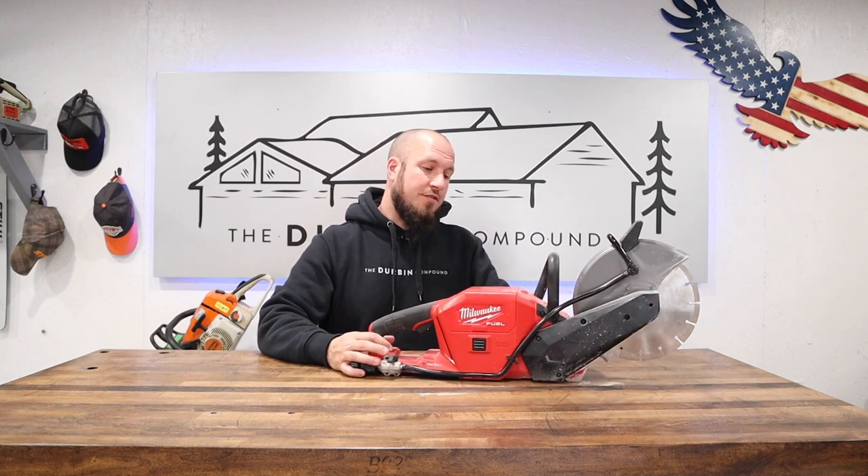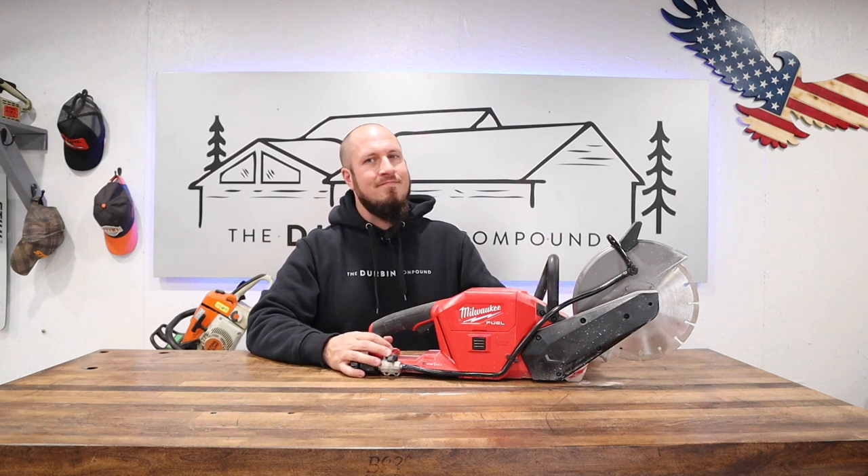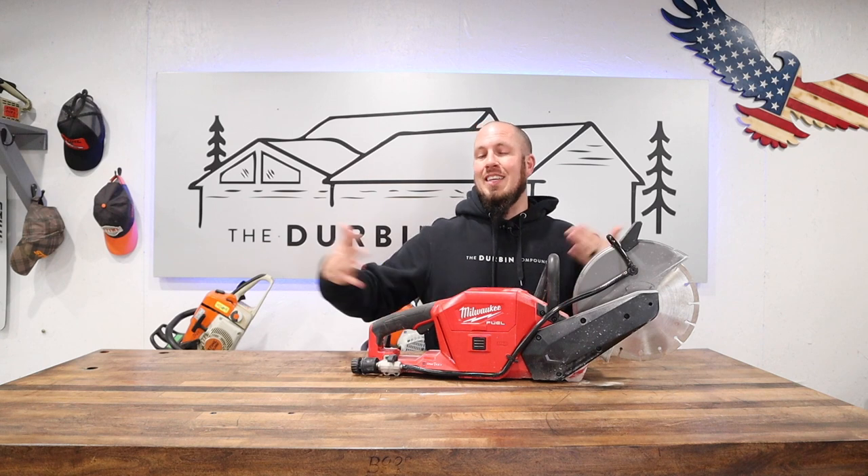It is what it is. Milwaukee, I love the fit and finish on this saw, love the way it looks, love the way it operates — but when it comes to run time, it just isn't there. Those 12 amp-hour batteries last forever on a lot of tools, but this is just too high a demand for a 12 amp-hour M18 battery to feasibly work for any length of time.